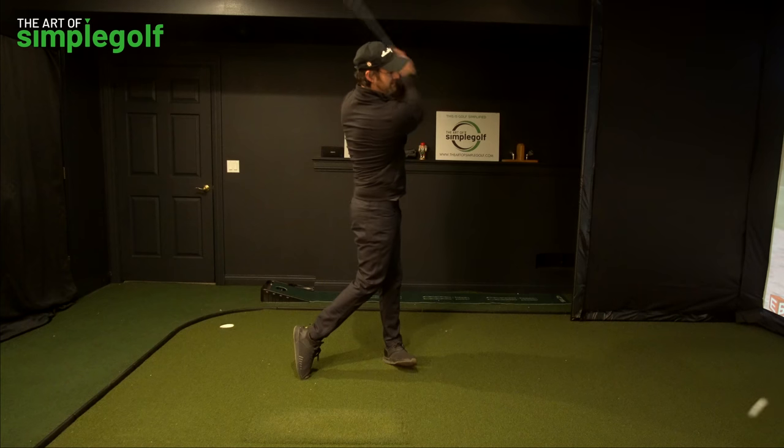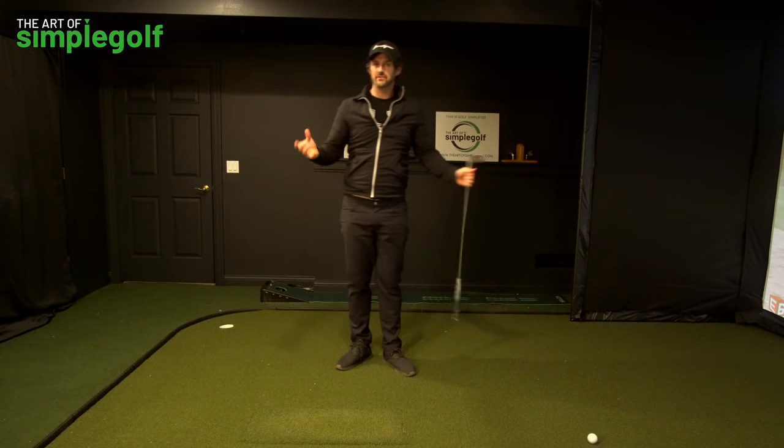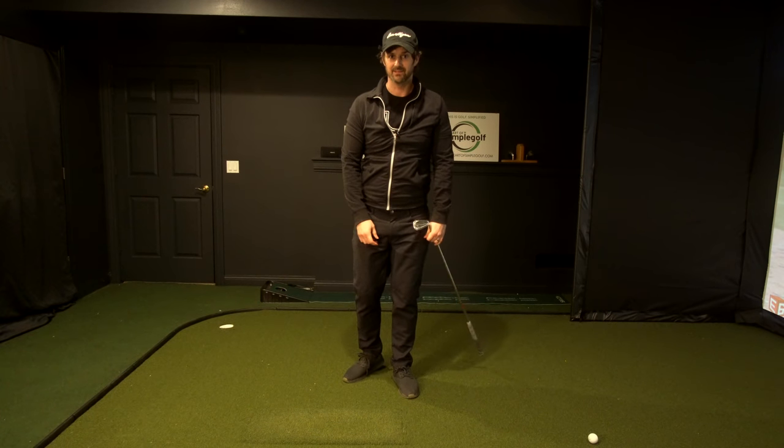That's going to give you effortless power and consistency. Give that a try, start feeling differently, not moving off the ball — stay centered, apply the pressure to the feet, and let me know how you get on. See you next time.